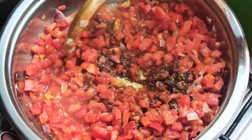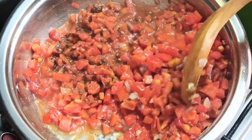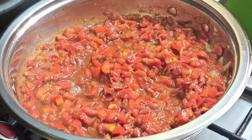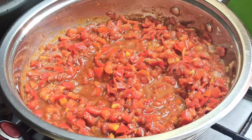Add half a teaspoon of salt and lastly one vegetable stock cube — just crumble it inside. Once you have added all your seasonings, give this a stir and allow everything to combine nicely.